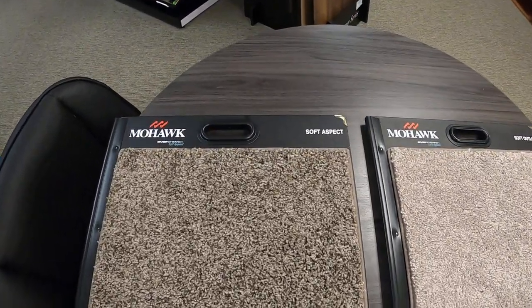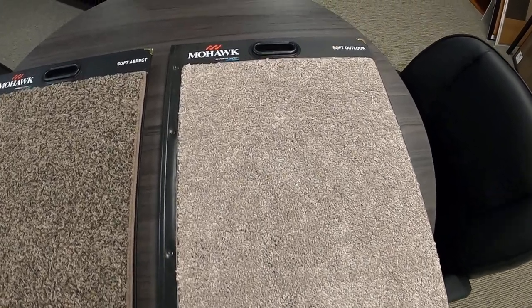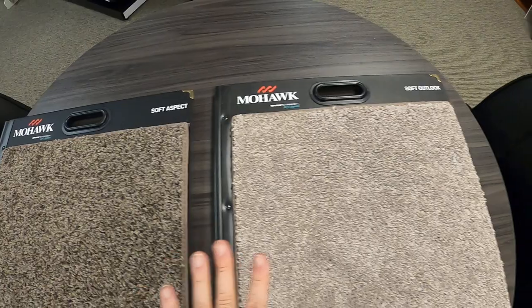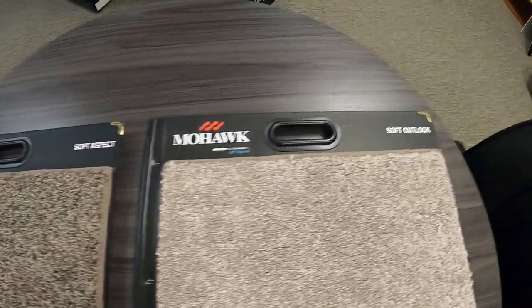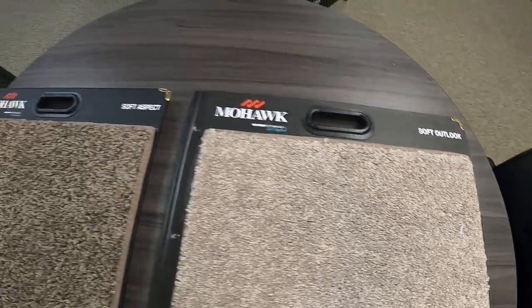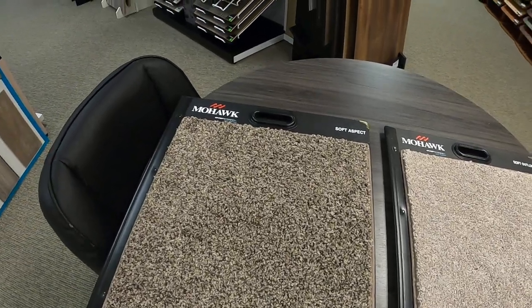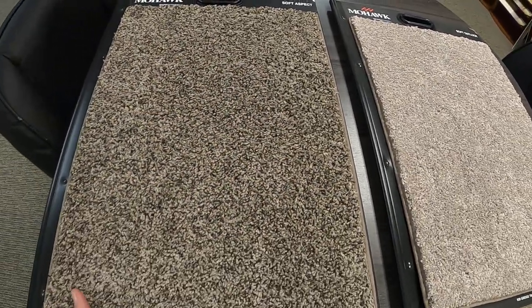There are two pieces of carpet here, and I'm carrying the first name 'Soft' — that's why I consider these part of the same lineage of carpet lines: Soft Aspect and Soft Outlook. The Soft Aspect definitely has a really nice soft feel to it. It's part of their Everstrand Soft Appeal line, and this one is a speckled line.